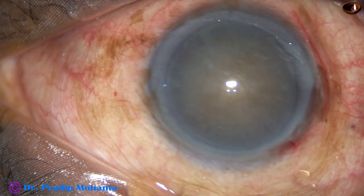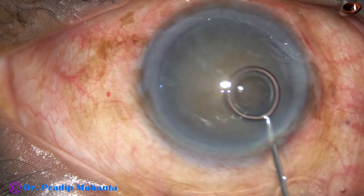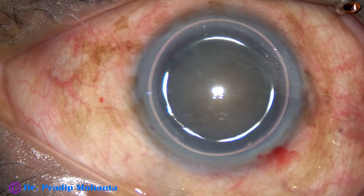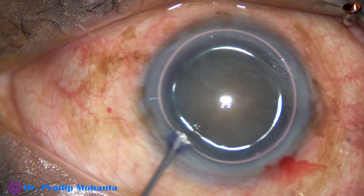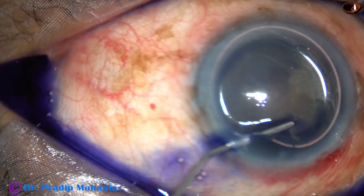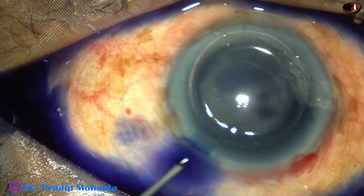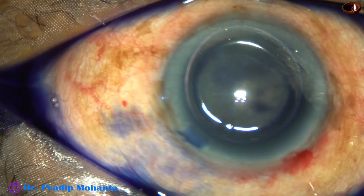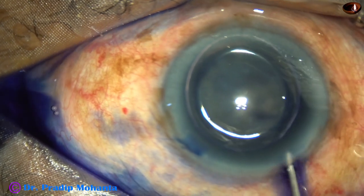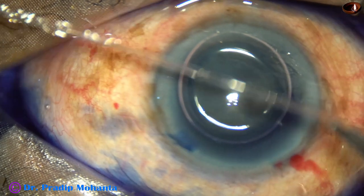By this time, the main incision and a side port has been made. This is an air bubble. I am going to stain the anterior capsule of this hard cataract underneath this air bubble. Here goes the Trypan Blue dye. If we use an air bubble to stain the anterior capsule, the staining is quick and we don't have to wait for a minute or so.